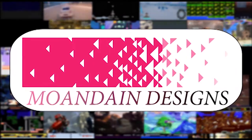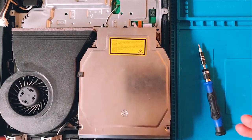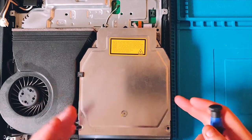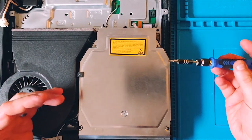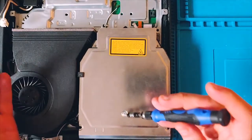Welcome to another episode of Mundane Designs - this is part of my technical series. Today we're talking about the PlayStation 3 optical drive. I've got a PlayStation 3 Slim here that I've already taken most of the way apart. This video is mainly about the optical drive, or Blu-ray drive, however you want to call it.